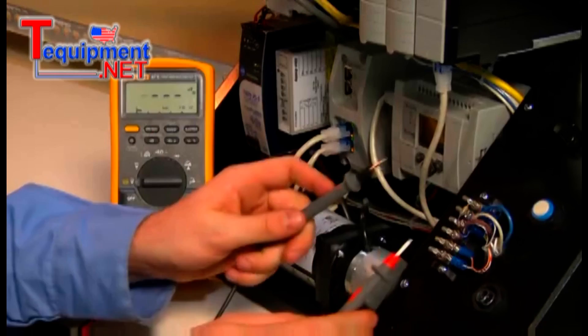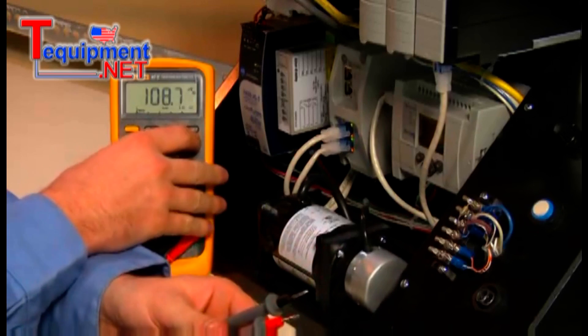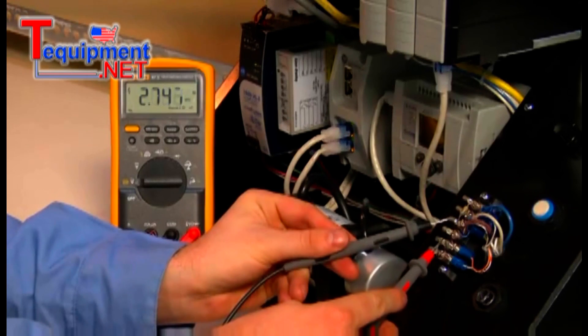Our first step is to measure the encoder output with our digital multimeter. We measure the peak max voltage as well as the digital signal frequency and duty cycle, but everything appears to be normal.